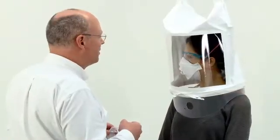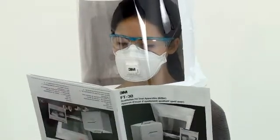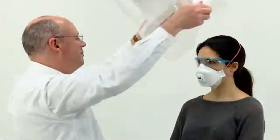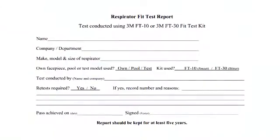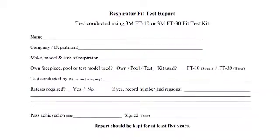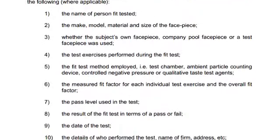Two failures, where you are confident there are no obvious fitting errors, may indicate that the model of respirator being tested is unsuitable for that person's face shape and another size or model should be tried. After the test, a record should be created. Use the 3M record sheet available on our website or create your own. Details of the content of a record can also be found in the HSE's information document.